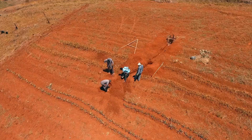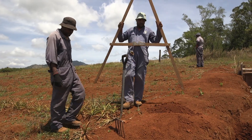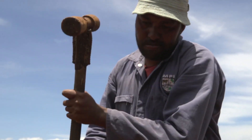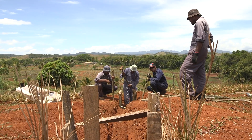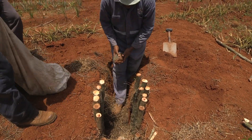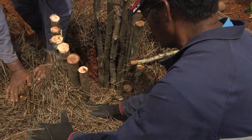To make this: firstly, dig a steep drop and level out the drain along the slope. Secondly, support the side walls with sticks or waste timber. Thirdly, fill the base of the drop with a layer of stones to break the water force. And lastly, fill the space between the mud wall and the timber with grass.